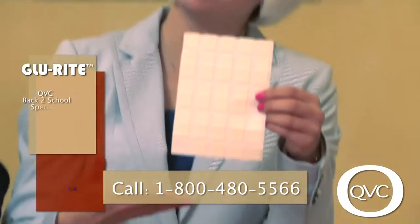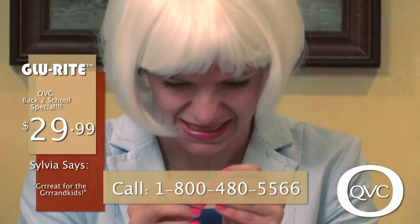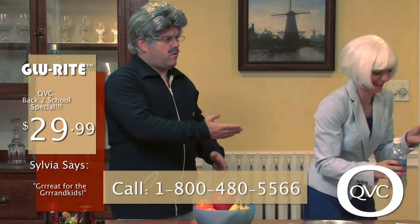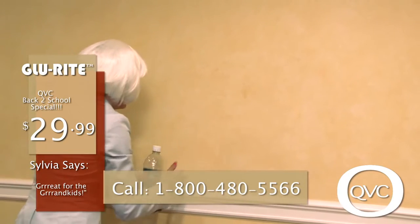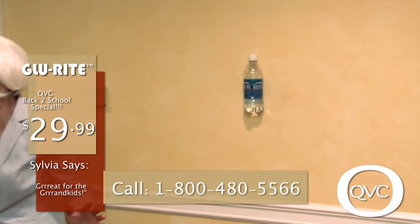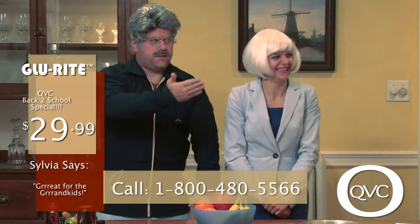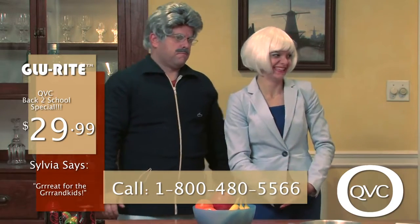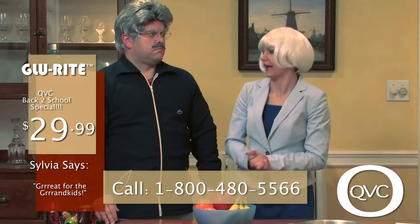It's called the Glue Rite. Now Glue Rite is a space age adhesive. So Sylvia is going to take some of the Glue Rite off and we're just going to take a bottle of water — which regular tape would not be able to hold. The bottled water will stick to the wall indefinitely. There it is. Can we get a look at this? The Glue Rite sticks like glue should do.